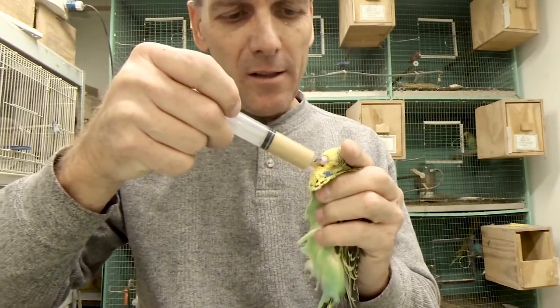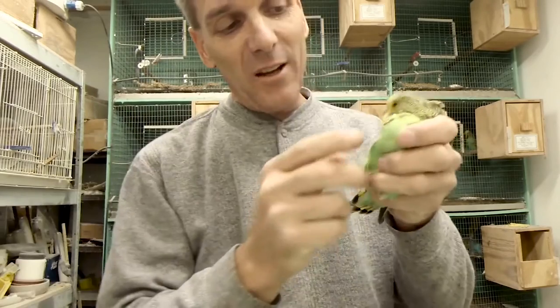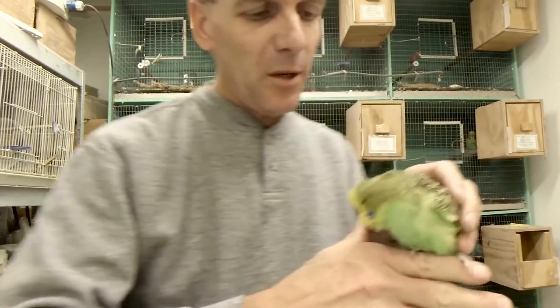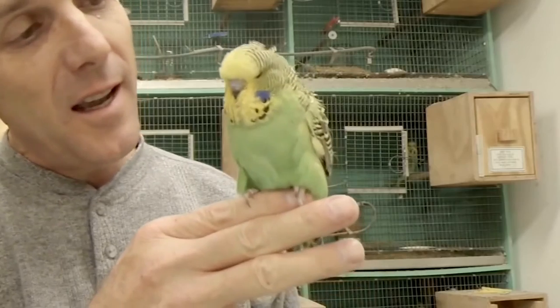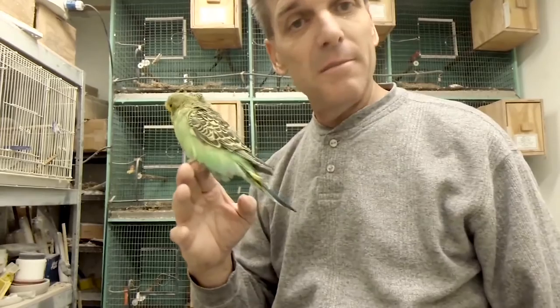Start feeding and you can tell right away if the bird's okay. You can really feel the crop is full — that bird will be good till morning. I've actually seen this one eating food, so I'm really hopeful. It should be one of my better birds — it's got the length and a lot of feathers at this stage. And that's how you crop feed babies.